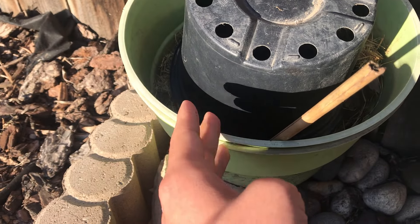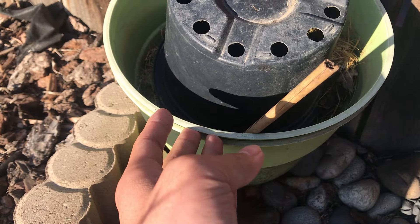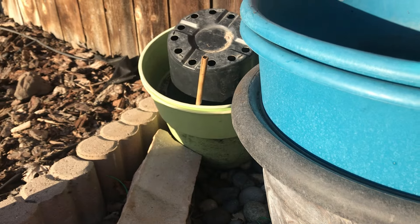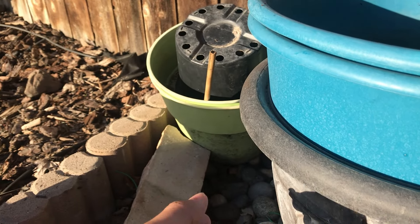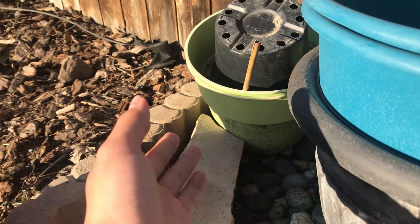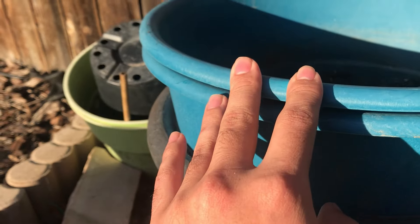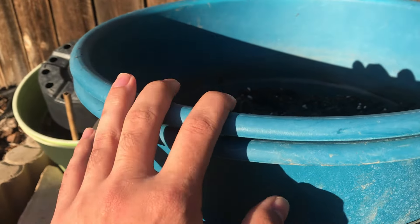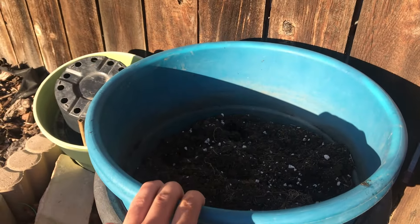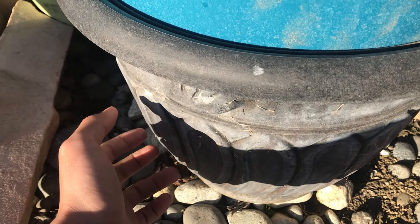Many places recommend replacing them after two or three seasons, and really if you were buying a bunch of containers every two or three seasons, that's simply unreasonable. Especially if you have food-grade five-gallon buckets or other containers that you plant in — those can last years until they literally start to break down from UV rays. I wouldn't grow anything that's food out of these after about six or seven years because the plastics do start to break down into the soil.